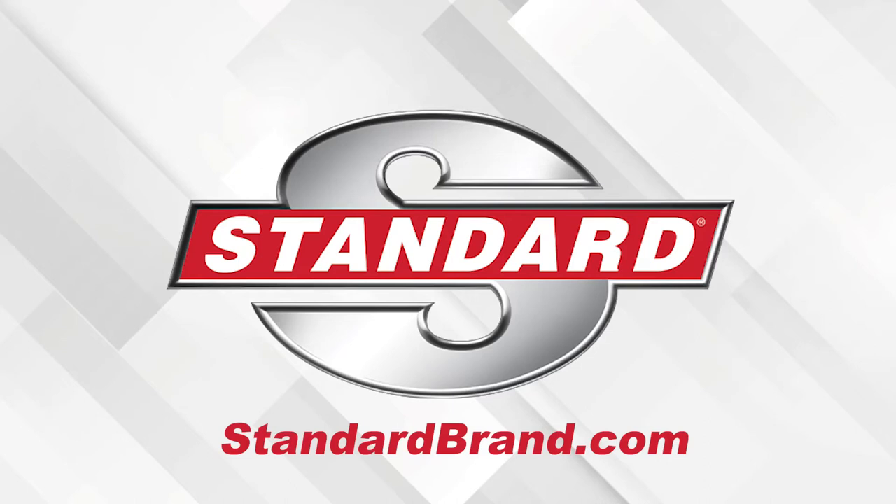Standard offers everything needed for a complete GDI service, from new GDI injectors to high-pressure fuel pumps, fuel feed lines, and much more.